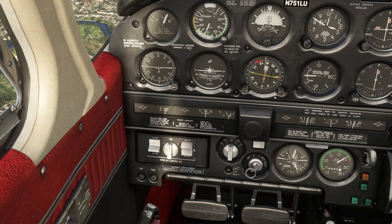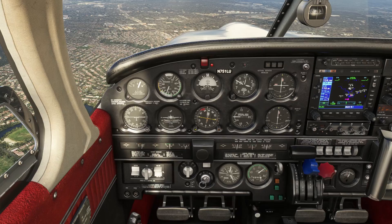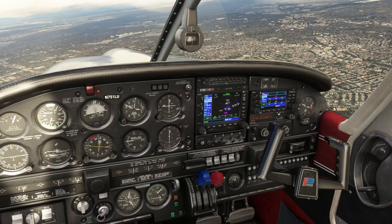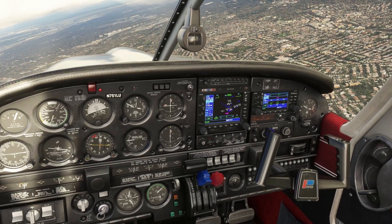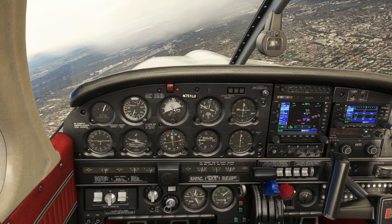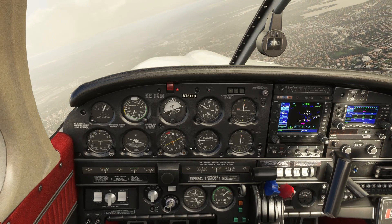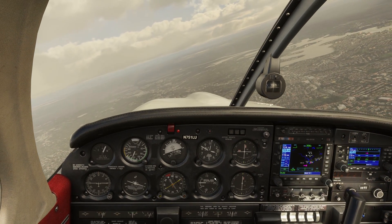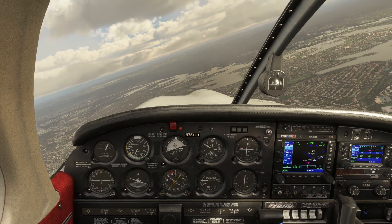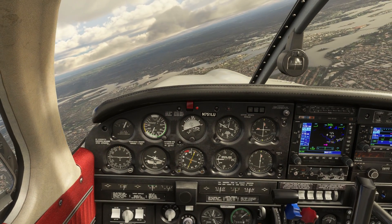We already have the mode selector on the heading mode and we have our heading bug set, which it is going to follow when the heading switch is on. I have my heading bug set to north heading. So now all I have to do is turn the heading switch on and it should turn us towards north heading. It will try to maintain about 30 degrees on the turn without losing any altitude, doing a nice steady turn for us until we reach that heading.